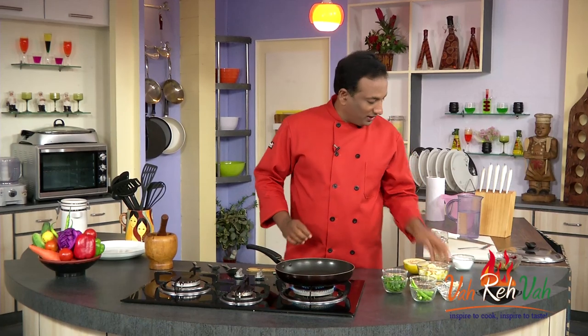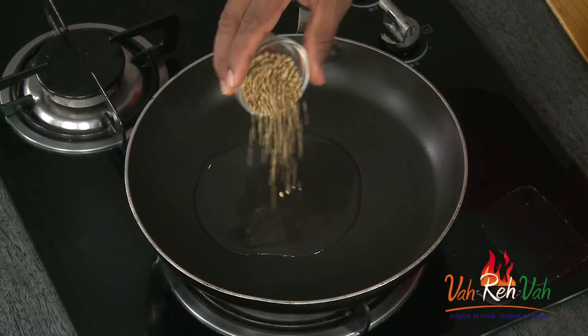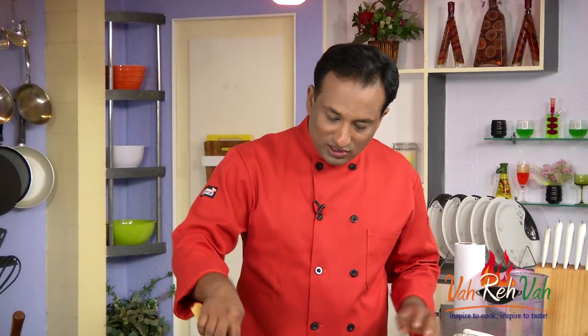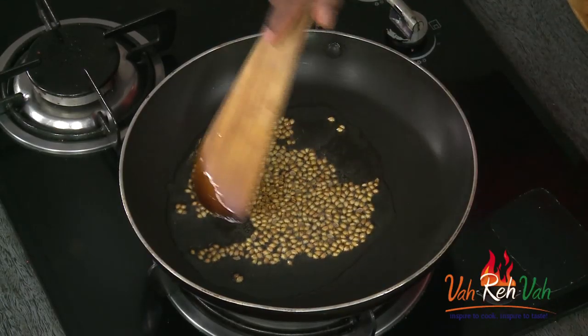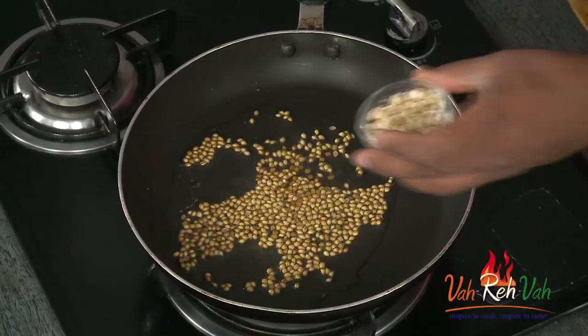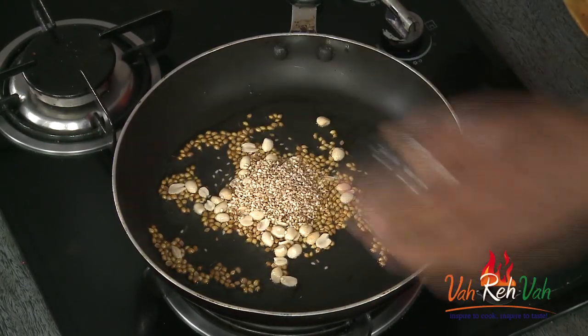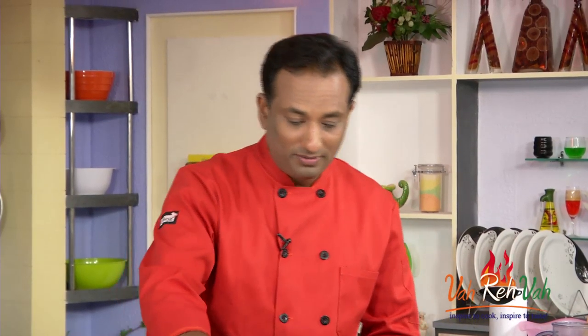Let's go ahead and make this. First, we're going to take some oil in a pan. We're going to add coriander seeds and slightly cook them. When the coriander seeds are slightly cooked, we're going to add the fenugreek seeds - not too much, very little. Once the fenugreek seeds also slightly get cooked, we're going to add peanuts and sesame seeds. Adding all these nuts and sesame seeds makes this full of good nutrients. Slightly sauté them until you can feel a nice aroma coming from them.